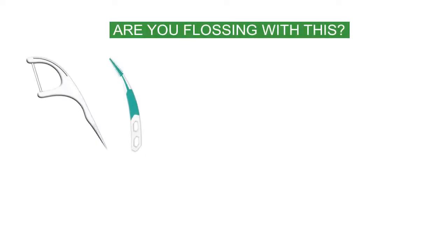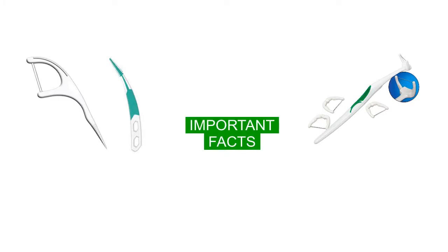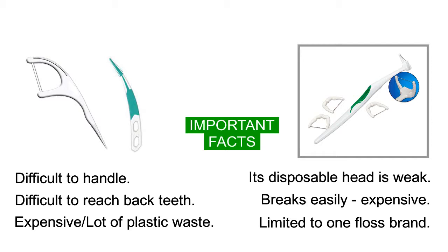Are you flossing with this or even this? Here are some important facts. It's very difficult to handle, to reach back teeth, expensive and wastes lots of plastic. Its disposable head is weak, breaks easily and is expensive — plus you're limited to one floss brand.